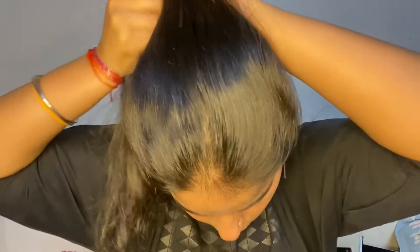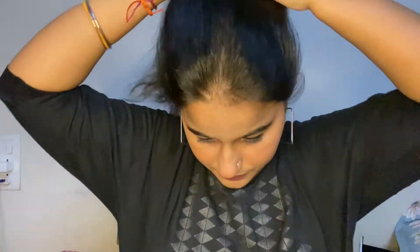Just like this, just comb your hair well. Then you have to make a ponytail with your hair — make sure that you are going to make it up.